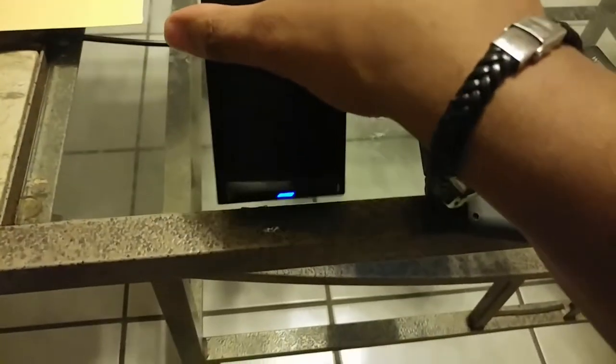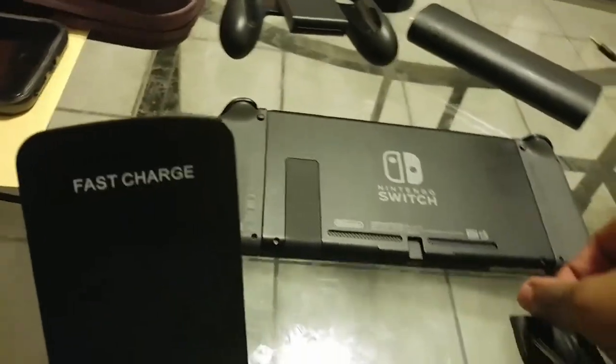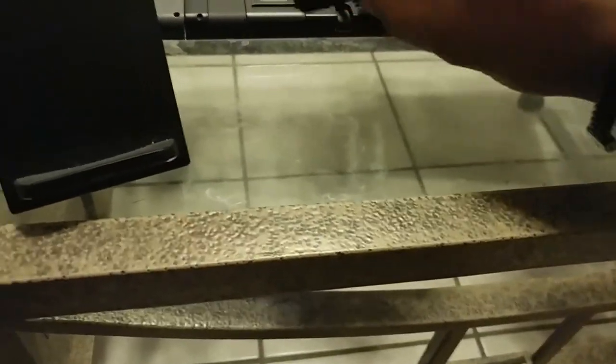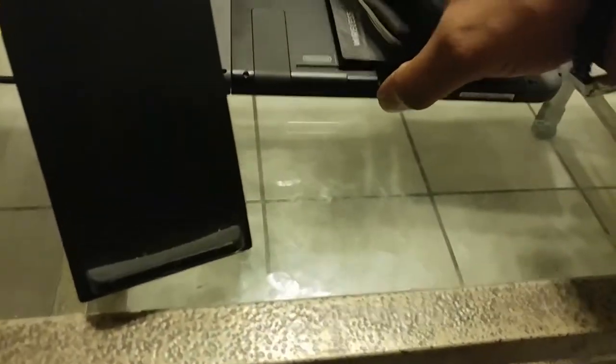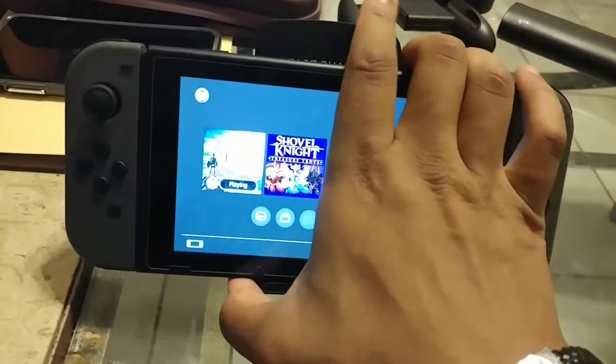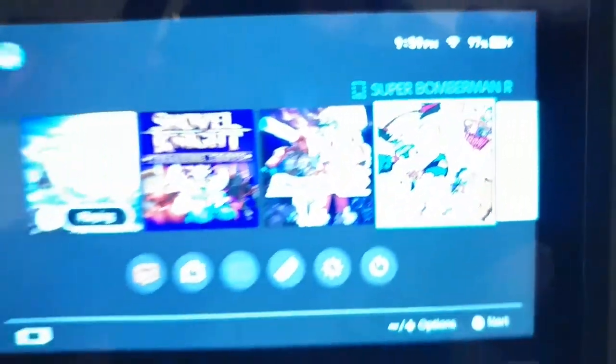I'm going to plug this in now. Blue light means it's ready. On the bottom of your Nintendo Switch, you're going to take the Type-C input and plug it in there. Then you simply place it on the pad. You want to make sure the conductor lines up perfectly. You'll get a green light to let you know it's charging, and you'll get an indicator on the Switch letting you know it's charging. And voila.